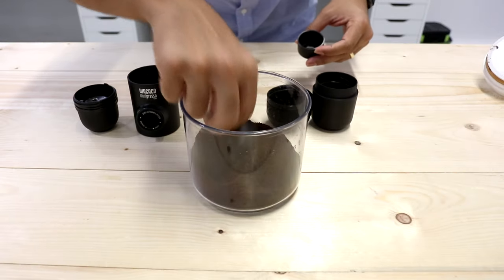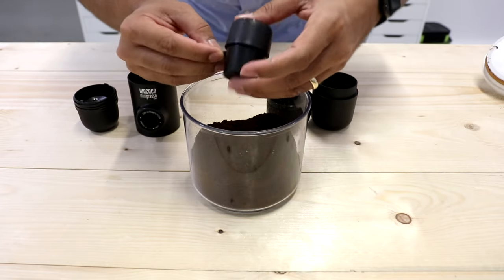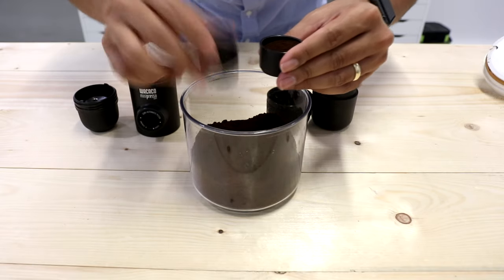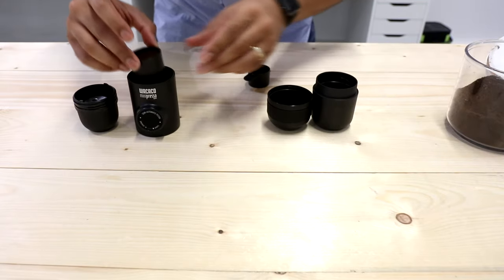The first thing is grab a scoop of coffee. Put the filter on top — it'll kind of click. Flip it over so you avoid making a mess, then take off the scoop. Put the scoop on top of the pump and close it up. Make sure it's tight.